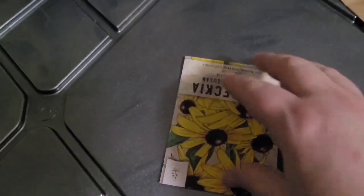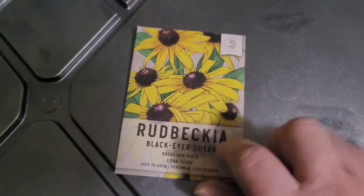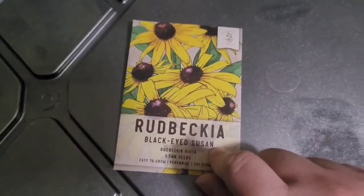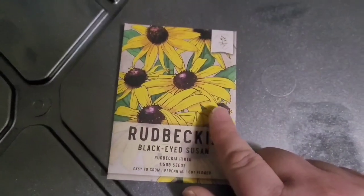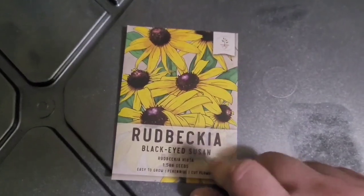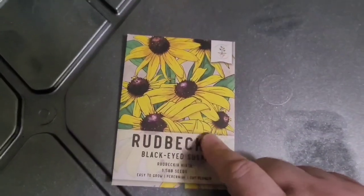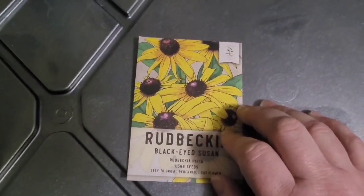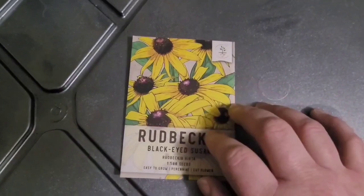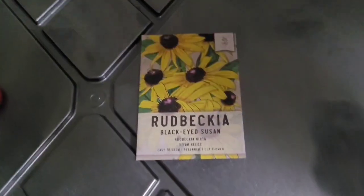I'm going to stagger them because I really want to make sure I have lots and lots of tomatoes. I also got black-eyed Susans — I don't really need them because I got a bunch of plants from somebody dividing them up and they're doing very well, but I do want to grow them from seed just because I always like to play with that, so I know what to expect when I gather my own seeds in the future.